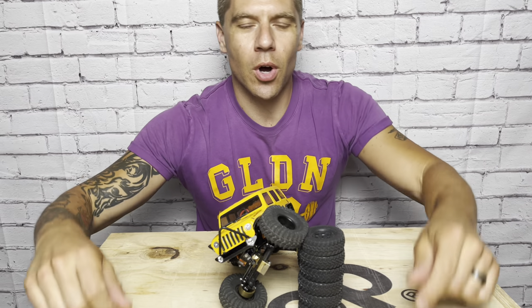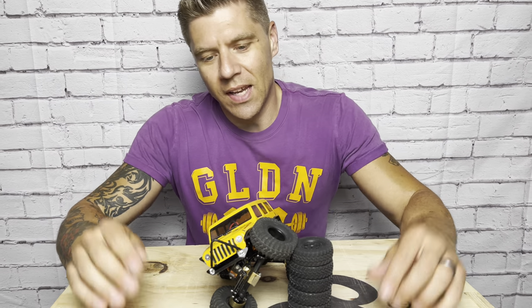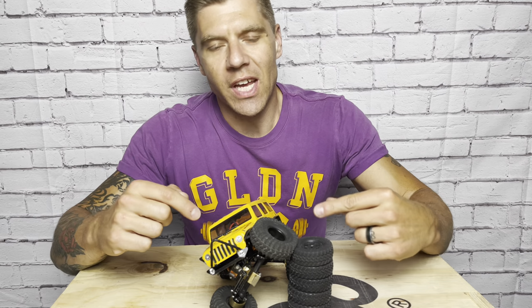What's up, everyone? Adam from Cape Crawlers, and this is the JLU Build. Welcome back to the channel, everyone. Today, we're going to talk about the Axial SCX24 JLU Build.